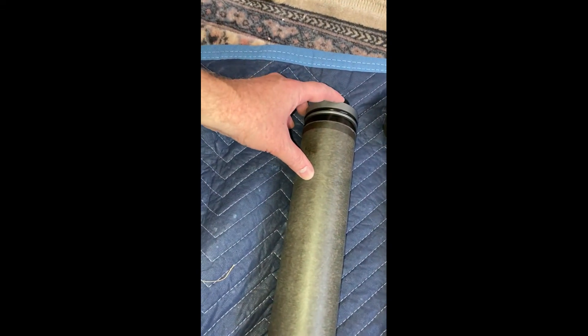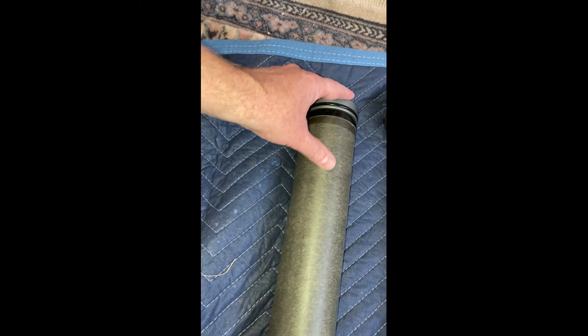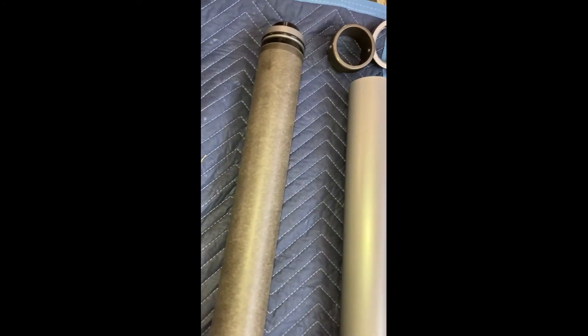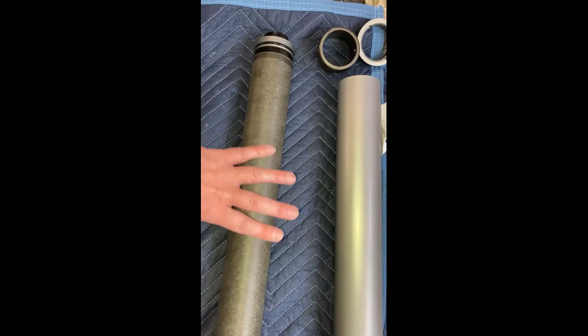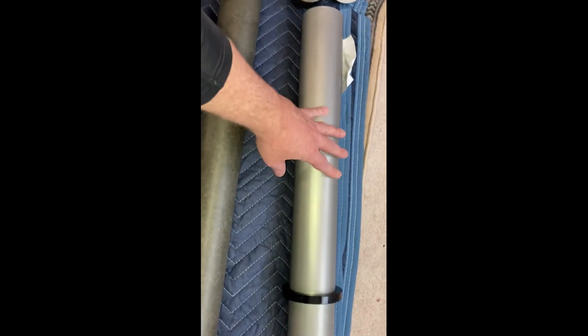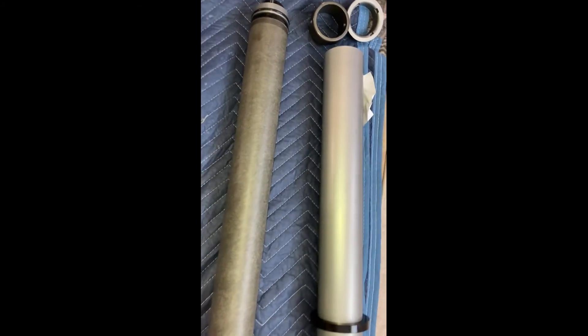I've got all five grains installed in this phenolic liner, and I've got the O-ring installed in the nozzle holder, then I snap the nozzle holder onto the nozzle. The next step is to cover this with a lot of lubricant. I am using this stuff called Super Lube. Then I'll set it up vertically on a table and bring the aluminum motor case down slowly on top of it.